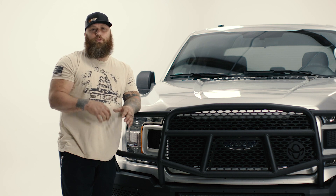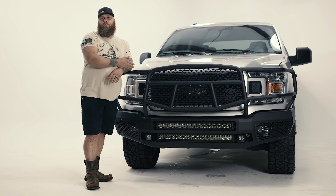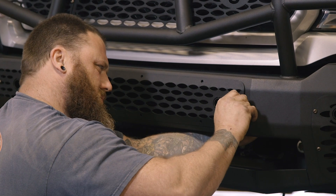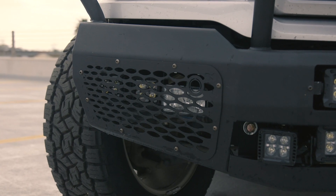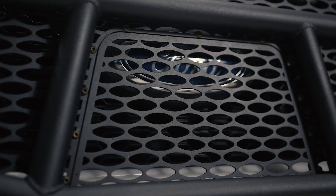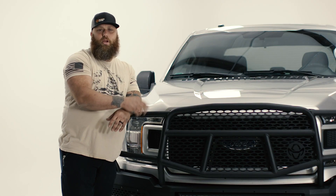I love the option you get with the removable mesh. If you decide not to run a light bar, you can put the mesh in. If you're worried your light bar is going to get hit by anything, you can put the mesh in front of it to protect it — just like you can do on the sides and in the middle of the grill guard. The mesh is also removable in case you have a front camera, so you don't have to cut or modify anything — you just unbolt the mesh and it's out of the way.